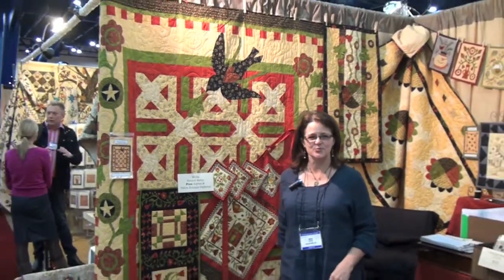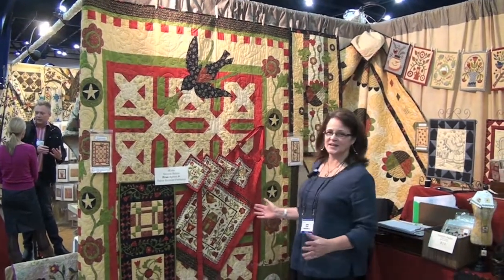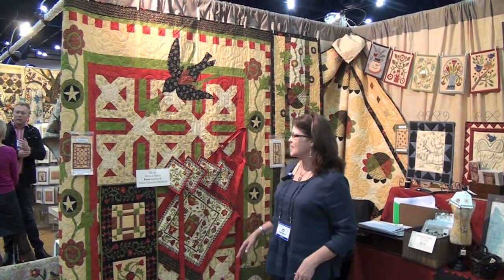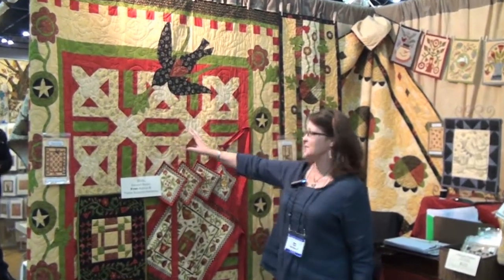Hi, I'm Kathy Schmitz and I'm at Houston Quilt Market. I'm really excited to introduce my new line of fabric for Moda called Round Robin, and I'm lucky enough to have a friend and talented designer who came up with some beautiful quilt patterns using this fabric.